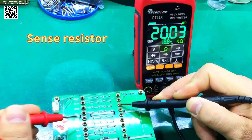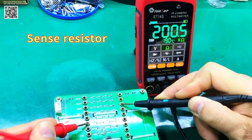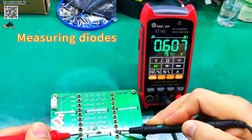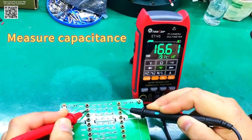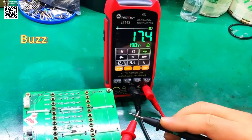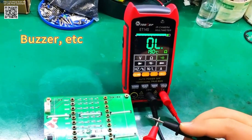With a durable and ergonomic design, comprehensive measurement capabilities, and advanced imaging technology, the Tolltop ET14S is a top-tier choice for technicians seeking a reliable and efficient diagnostic tool. Whether used for home or industrial applications, it delivers exceptional performance and convenience, ensuring accuracy and efficiency in every task.